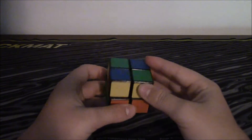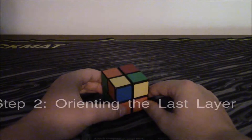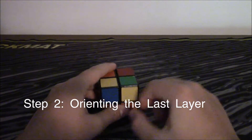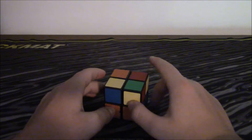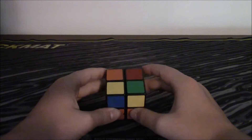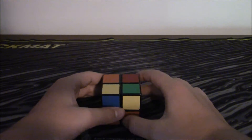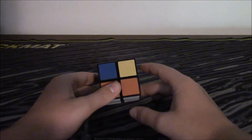Now let's move on to the second layer. This is going to be the orientation of the last layer, which means that all the yellow pieces will be facing up. There are 7 cases that you can run into. This is the first one — it is the easiest one to memorize because if you know how to do a 3x3, you should already know this one.